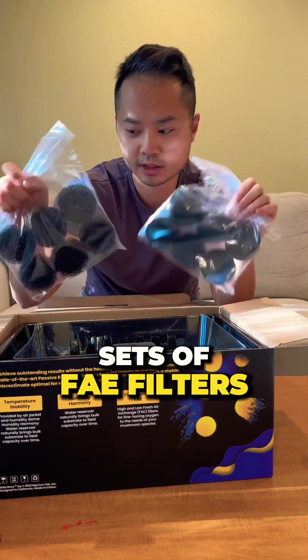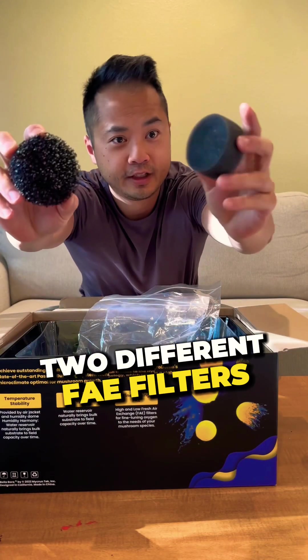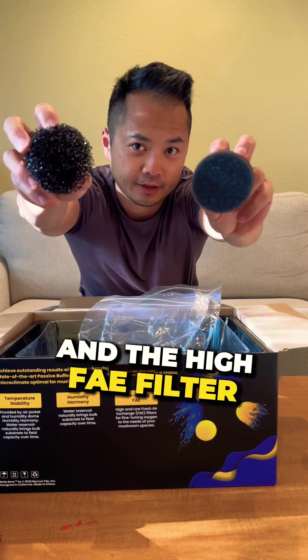Here we have two different sets of FAE filters — the low FAE filter and the high FAE filter.